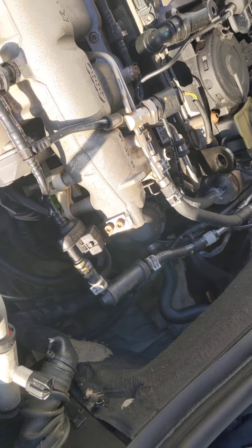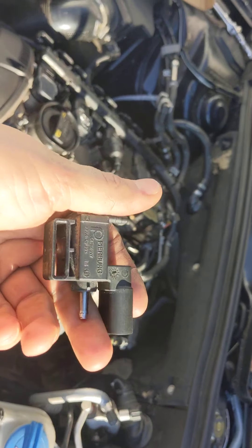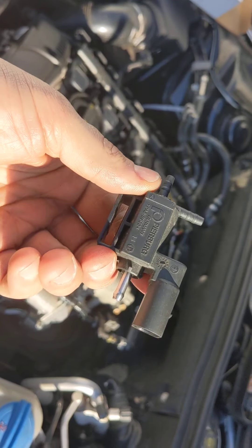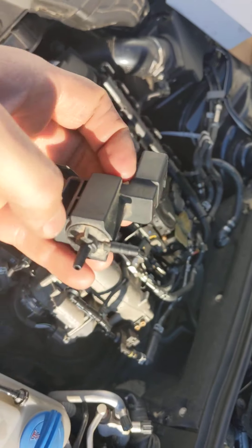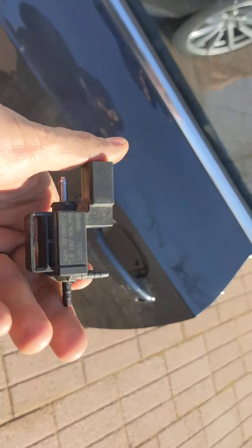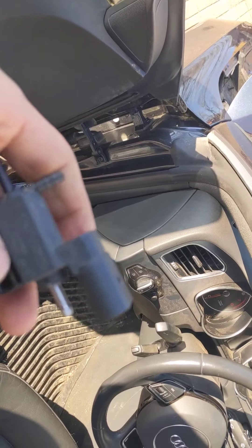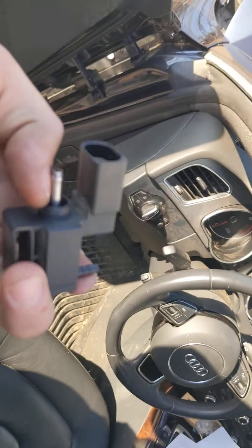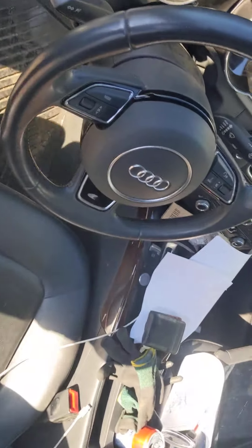I decided to change it. I didn't know exactly if this was the problem — it was 50/50 — but I decided to go for it. I called the dealer and they had it in stock. If they wouldn't have had it in stock I probably wouldn't have tried it. I went to get it and it cost me $182 — I have a little discount.